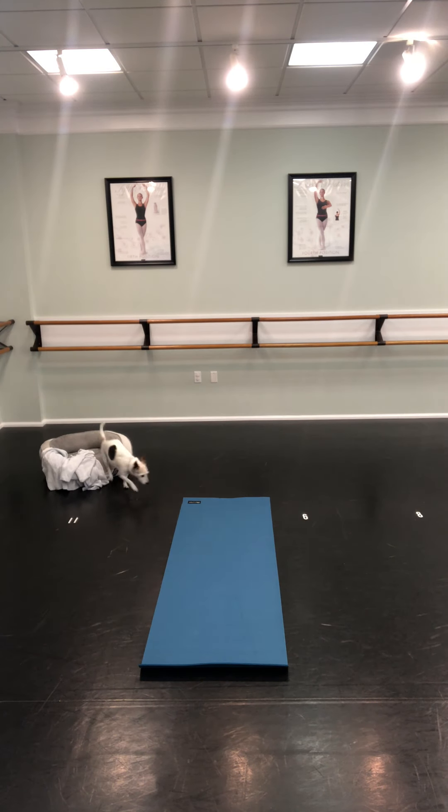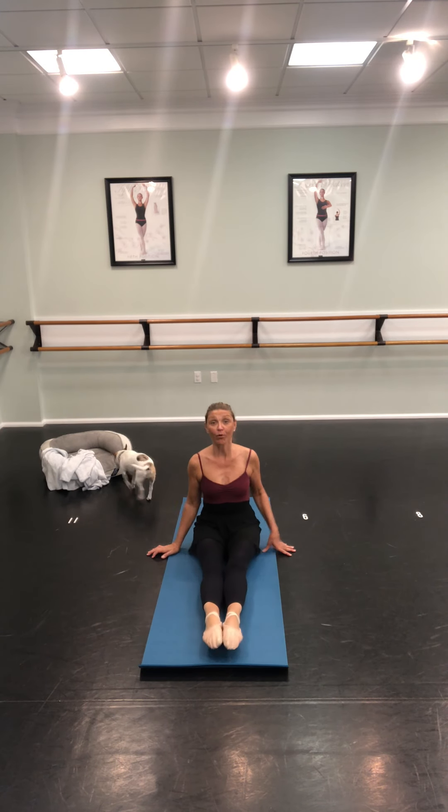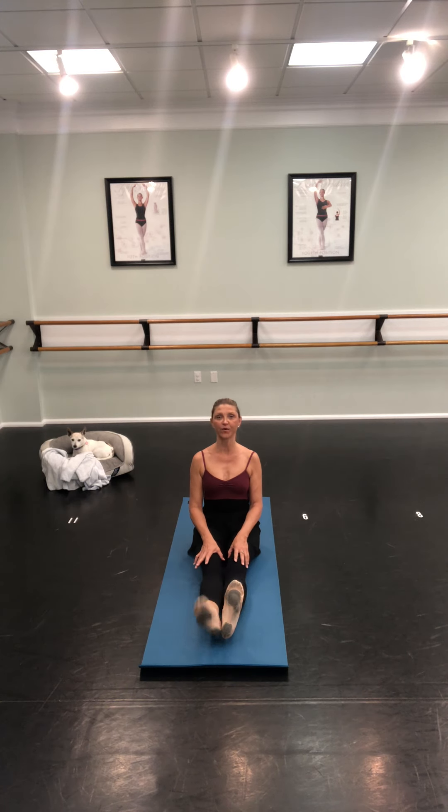Okay, first thing we're going to do is our points and flexes, just like we always do. We have music — sit up straight and tall everybody. Here we go, ready: point and flex, point and flex. I want to see you guys really bend your feet — bend your feet, bend, flex.